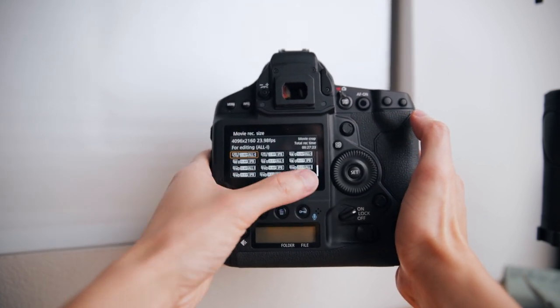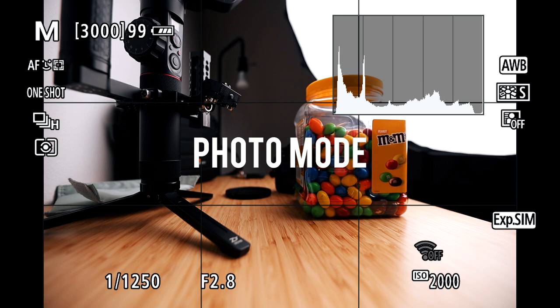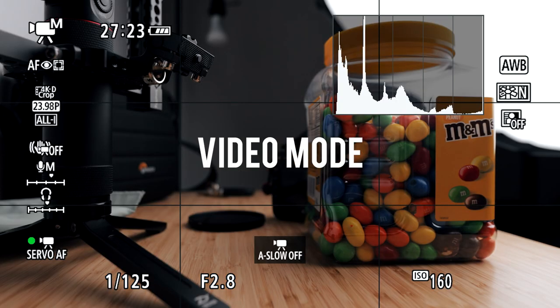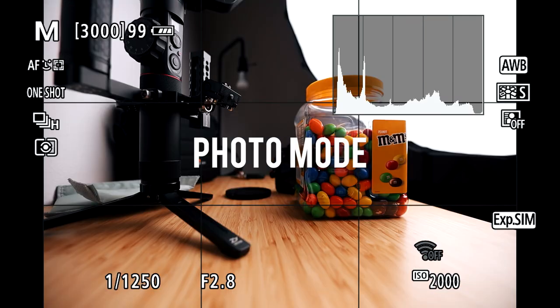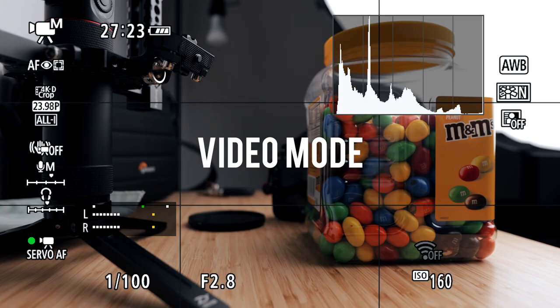Moving on to the touchscreen — it's really sharp and responsive, but my biggest issue is that it doesn't flip out. If you're shooting anywhere that's not eye level, whether up high or down low, you're struggling to see what you're shooting. In case you're shooting both photos and videos, the 1DX Mark III actually separates the photo and video settings so you don't have to go back and forth setting up the camera all over again — you can just switch back and forth without any problems.